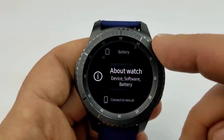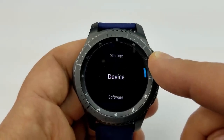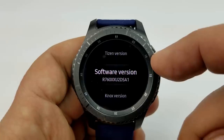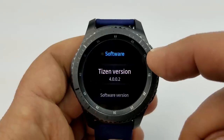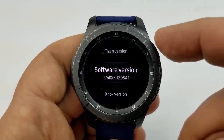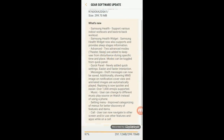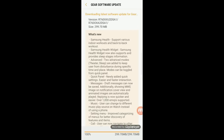That's a quick recap of the enhancements rolled out in this newest software update. Let me know what you think and if any of these are going to benefit you personally. I'm also going to be monitoring my S3 over the coming days to see if there's any improvement in battery life — it wasn't specifically mentioned in the update, but I'm still holding out hope for a performance boost, so keep me updated on your experience as well.